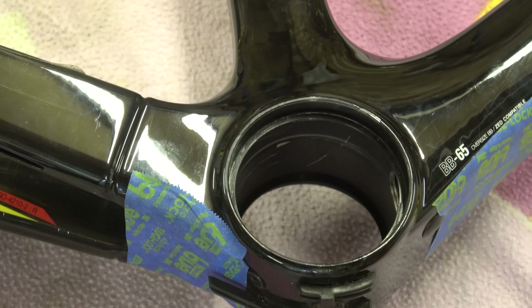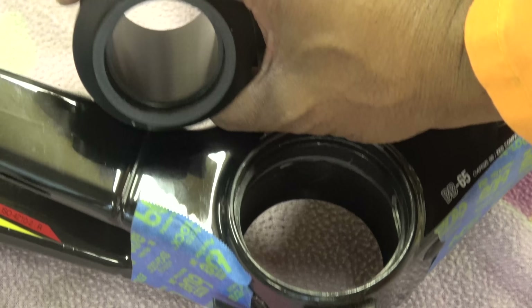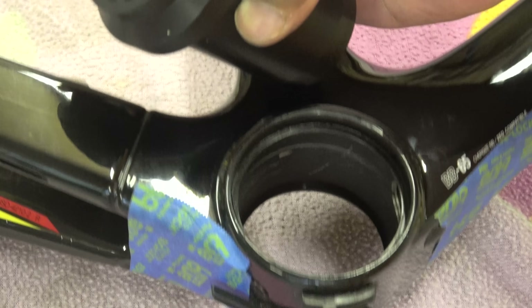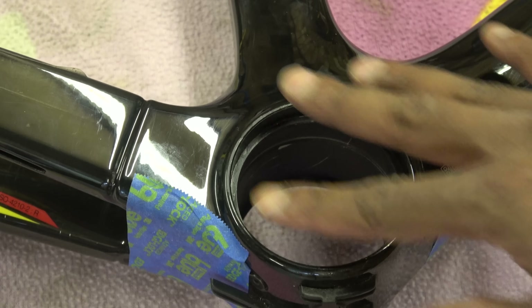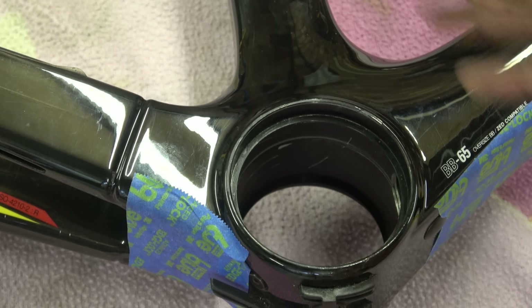What we're going to do is fit one of these — it's just a plain BB65 to Shimano bottom bracket. I haven't put the bearings in yet, but we're going to show you how to do that. Before we go any further, let me show you how you can do some little checks on this before you actually install it.